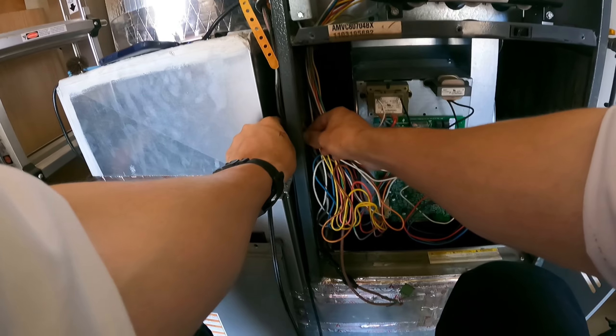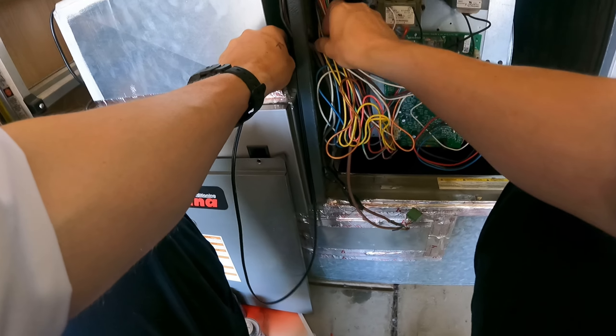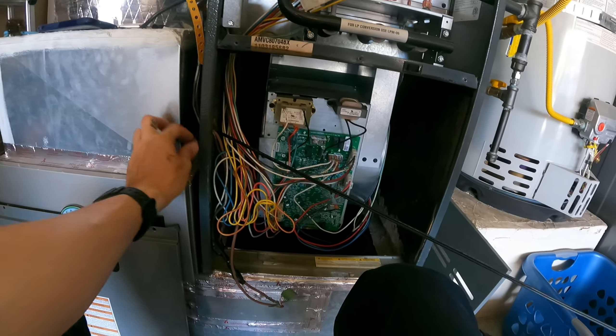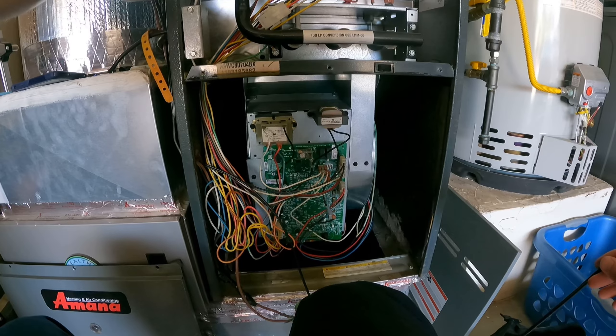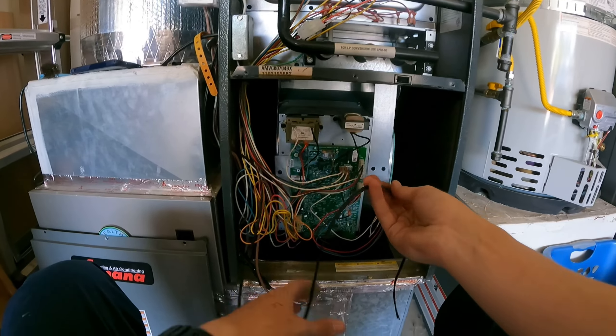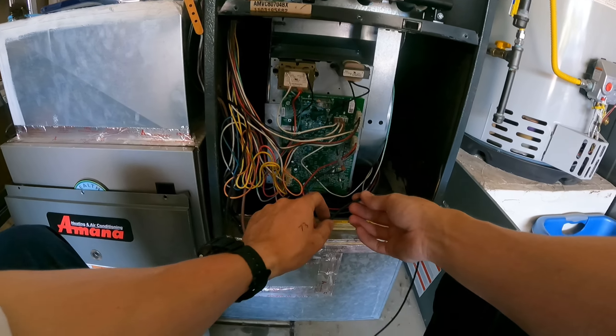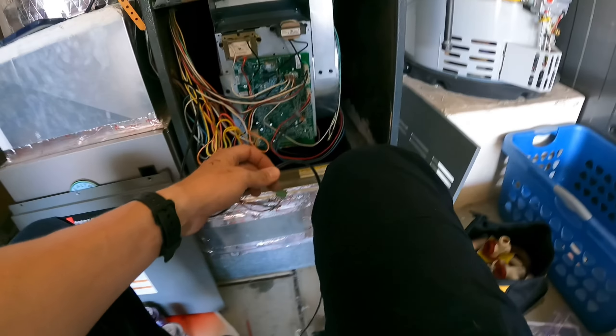Put it back there with a little slack — that's looking good. I don't want all this extra wire hanging out, so I'm just going to cut the excess piece off.